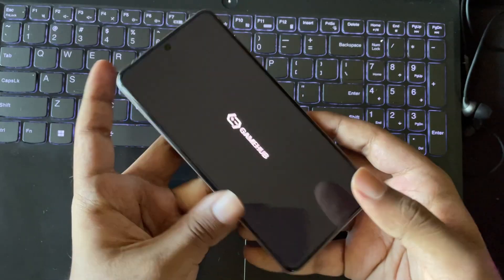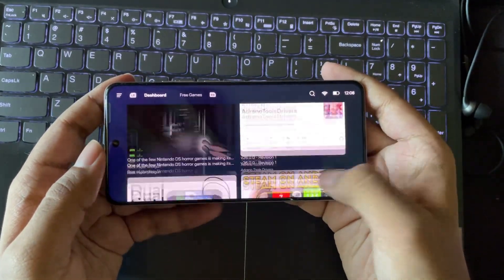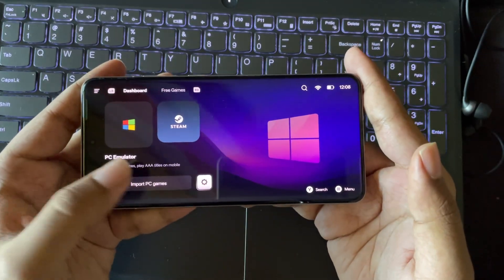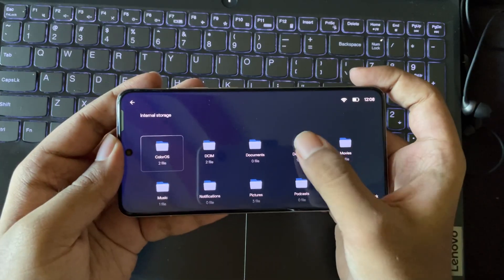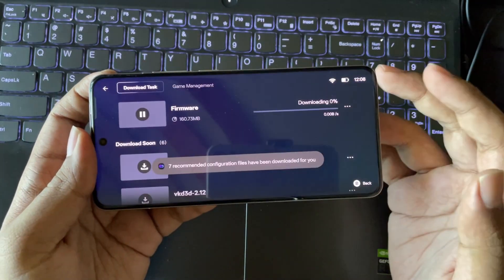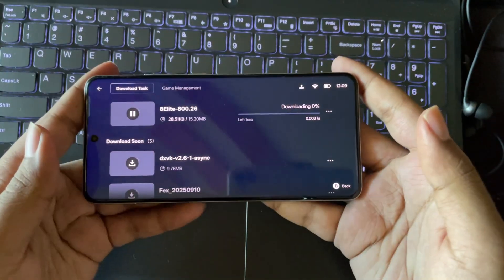Now let's open the GameHub Lite. Everything is the same as usual with a completely Lite interface. Now let's import PC games which I have already copied from my PC. Go to the path where you copied and select the executable file.